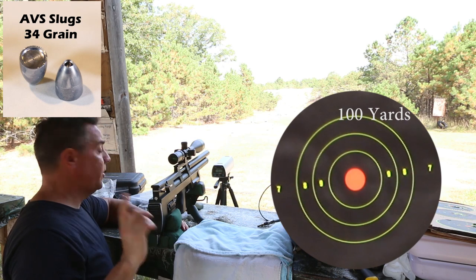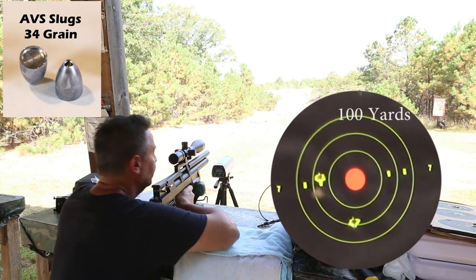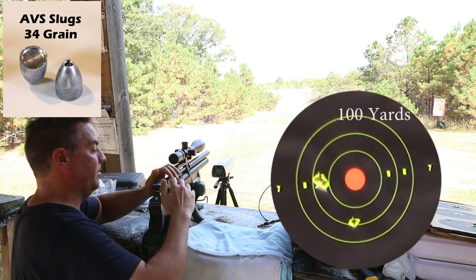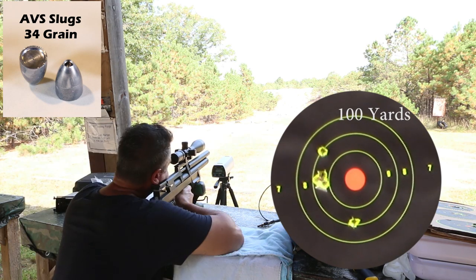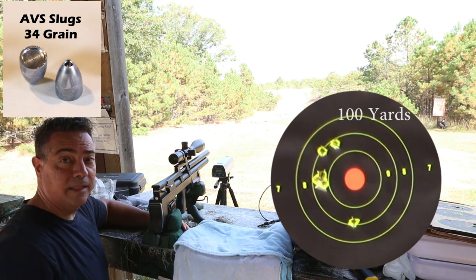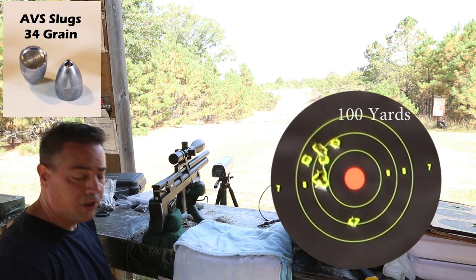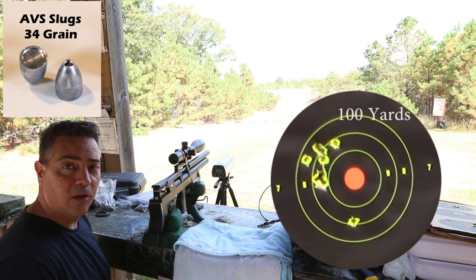917 feet per second with a 34 grain. Two in the same hole. Three in the same hole. Four in the same hole — little high. The regulator is very, very consistent at 916, 917. The first shot I have no explanation for — that could be me; I was tilting the gun. Let's go out and take a look. This is October 2nd, 87 degrees. It's crazy.